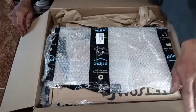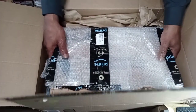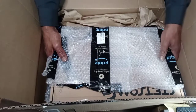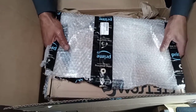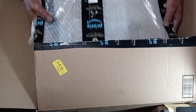Box open, we got bubble wrap — this is a good sign. The previous one of these I got did not come with bubble wrap, but the one I ordered previously came straight from the manufacturer. This one I didn't want to wait that long, so I got it from a U.S. dealer.